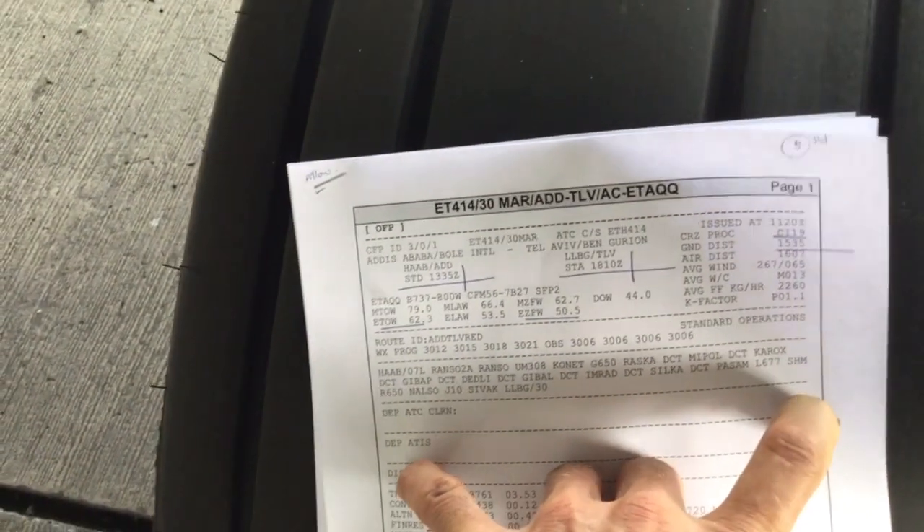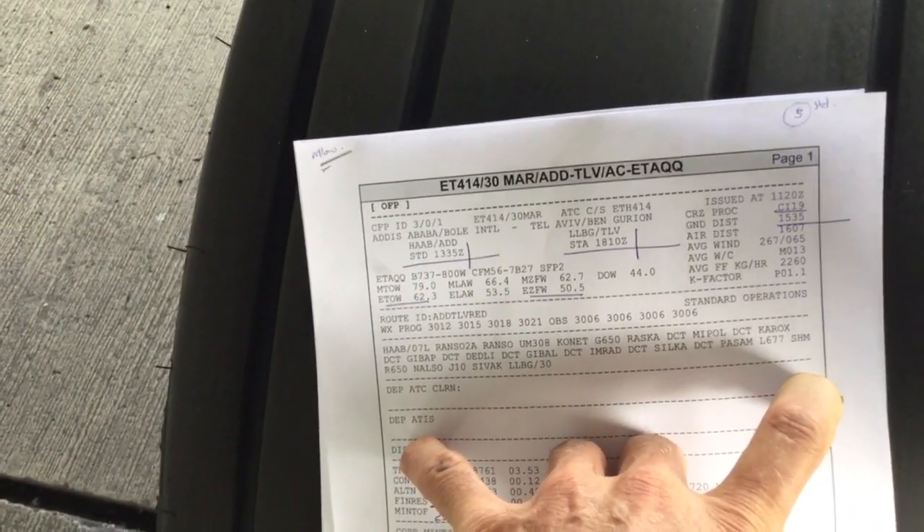Alright, this is Captain Kai. We're here in Addis on the 30th of March. You can see the flight land here.